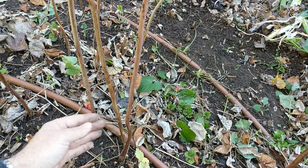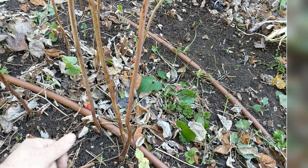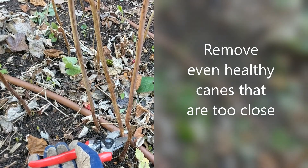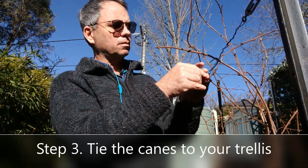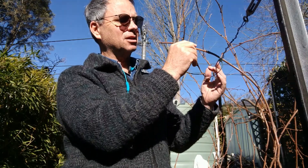There are some pretty nice canes here, but if they are too close we want to thin them out so we've only got two or three in a square foot. So even though this is a perfectly good cane, we're going to remove it. It's good to tie your raspberries up to the trellis to hold them in place, as they tend to get blown around by the wind.